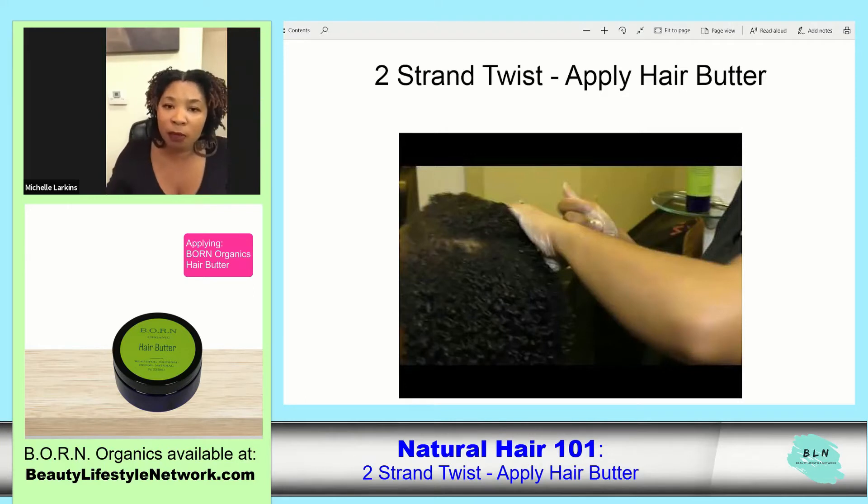So I'm just picking up a kind of circular parting in the hair, picking up two strands of hair and two-stranding the twist.